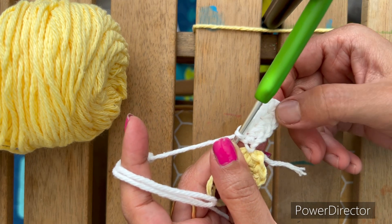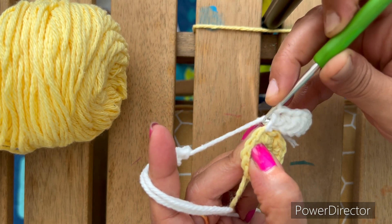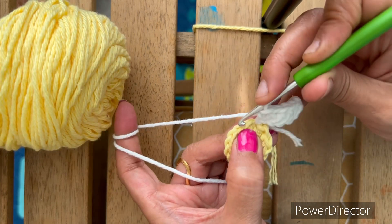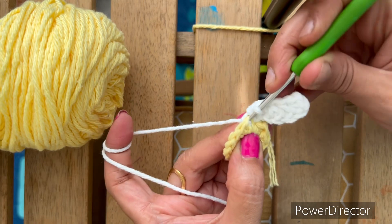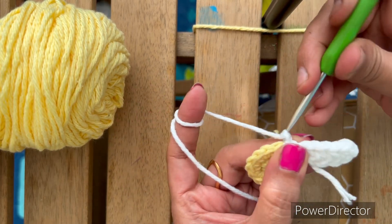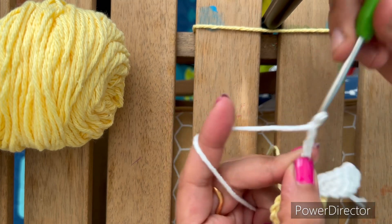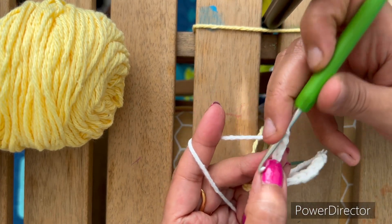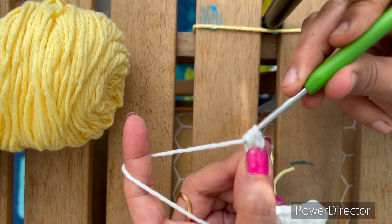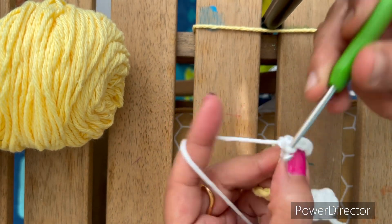So four half double crochets and one single crochet, then slip stitch in the next chain. Insert hook, slip stitch in the next chain. No yarn over — just directly pull through in this chain. Slip stitch. Now make chain seven again: one, two, three, four, five, six, and seven. Skip one, two chains, go to the third chain, yarn over, insert the hook.